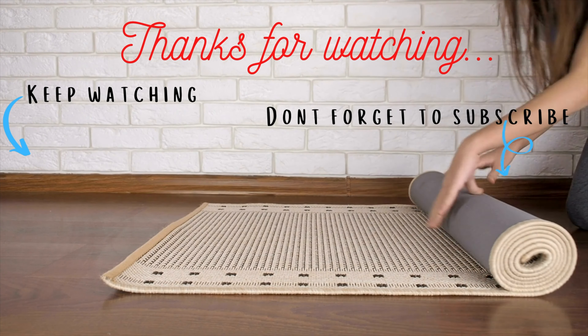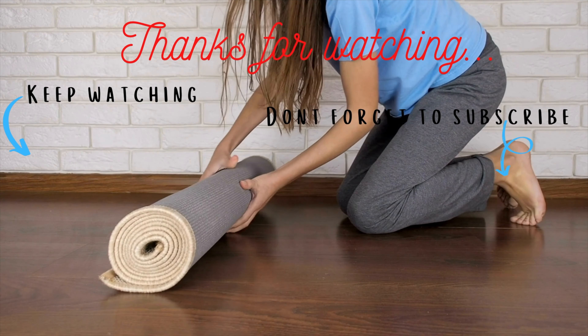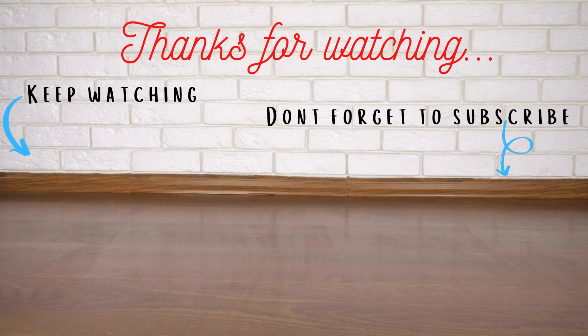Give this video a thumbs up and click the subscribe button to stay informed of new content. Let me know what practice you would like next in the comments below. Thank you all for joining us.